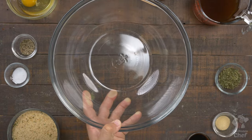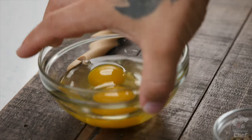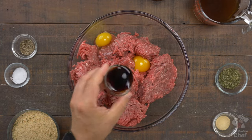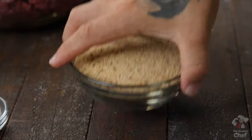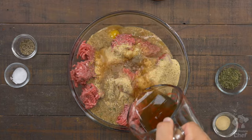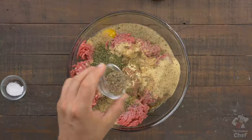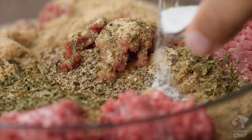Start this one with a large mixing bowl. Add into it three pounds of lean ground beef or turkey, two large whole eggs, two tablespoons of Worcestershire sauce, one and a half cups of your choice breadcrumbs, one cup of a lower sodium beef broth, one teaspoon of garlic powder, one tablespoon of parsley, half a teaspoon of black pepper, and half a teaspoon of salt.